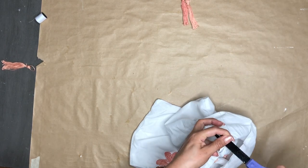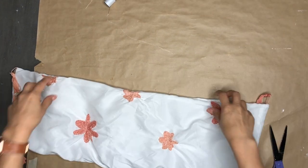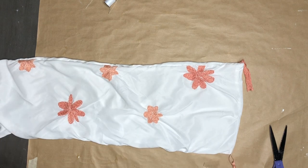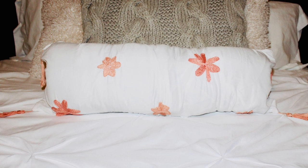You can't see the white thread, and I'm creating a couple of knots on there. Once it's secure, I'll trim that. And here you have your first little tassel — how cute! I'll do the other three off camera. And here is what this pillowcase is looking like. How beautiful is it?